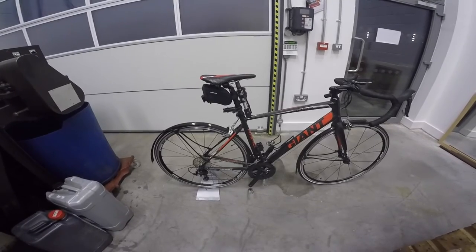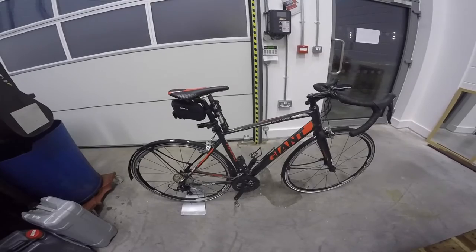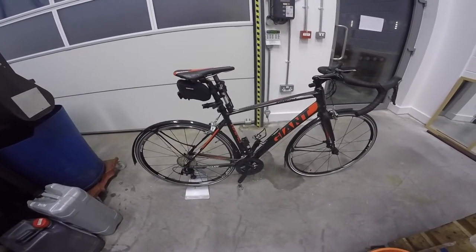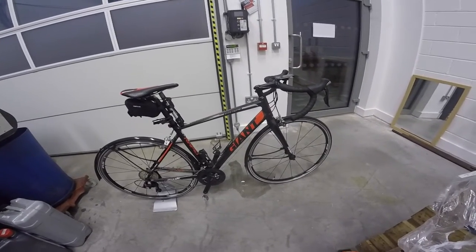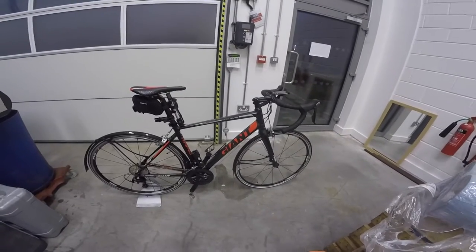Yeah, that's about it. I really want to get out and ride, but it's been raining all day, so I'm not sure if I can be bothered — but I really want to get out and just see how it goes. Initially, just riding it inside, it's really different from the more upright position. It's going to take a little bit of getting used to.